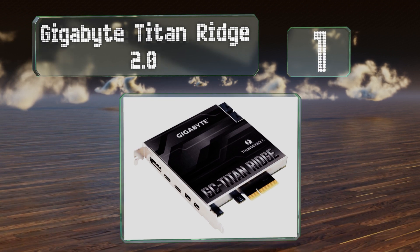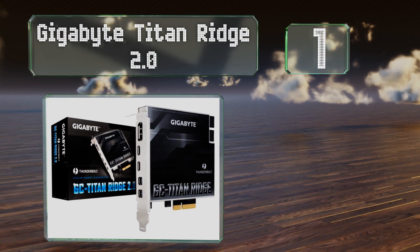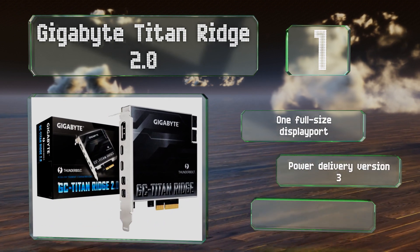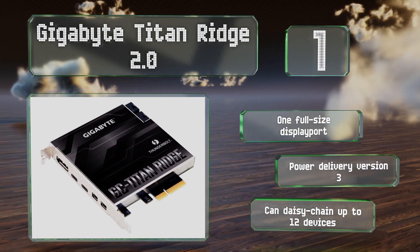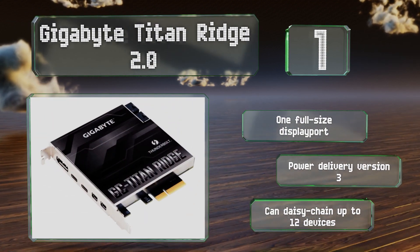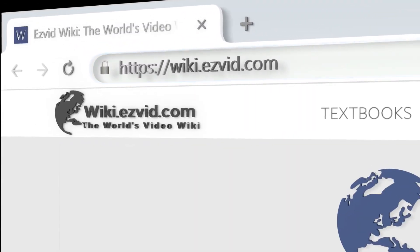Coming in at number one, built around one of Intel's newest controllers, the Gigabyte Titan Ridge 2.0 is compatible with many of today's most powerful motherboards, even including some made by AMD, and can enable Windows use of some of the highest quality monitors intended for use with Apple PCs. It's equipped with one full-size DisplayPort and Power Delivery version 3, and you can daisy chain up to 12 devices.